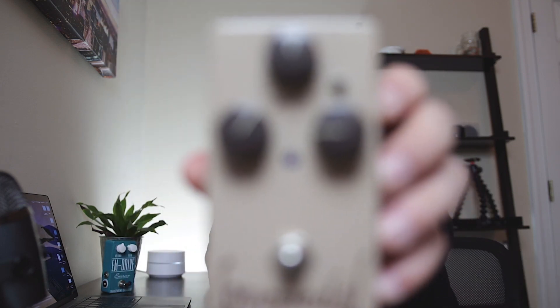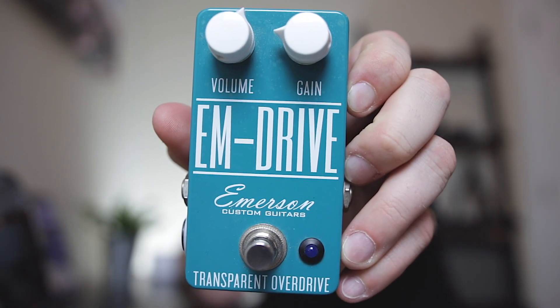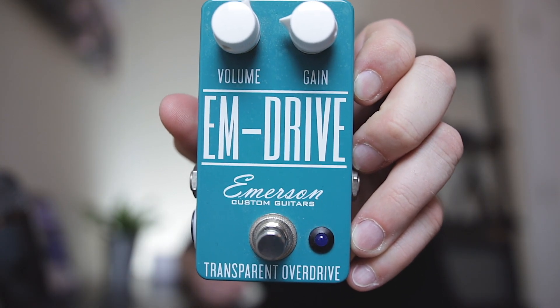I have two pedals here that fall into these two categories. First up, we have the Love Pedal Eternity Fuse — this is more like a classic overdrive pedal, even though with the right settings you can get a transparent sound. And second, we have the Emerson Custom M Drive, which says transparent overdrive right on the pedal.